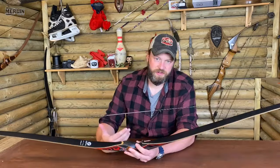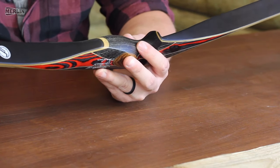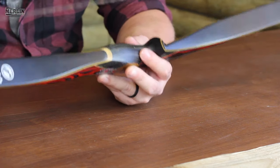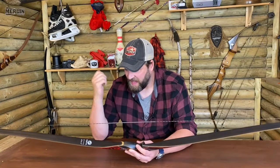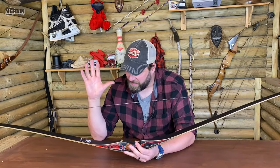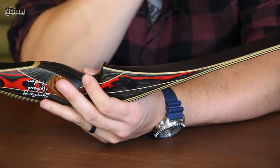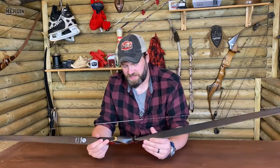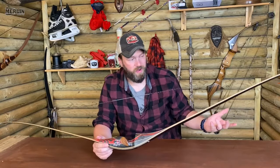Personally, I shoot a takedown bow because it makes life a lot easier for traveling, but I do like a single piece bow. I think you can't quite beat the feeling that you get with a one-piece. It just jumped out at me, though I want to be clear — this isn't really a proper review, it's more of a show and tell.